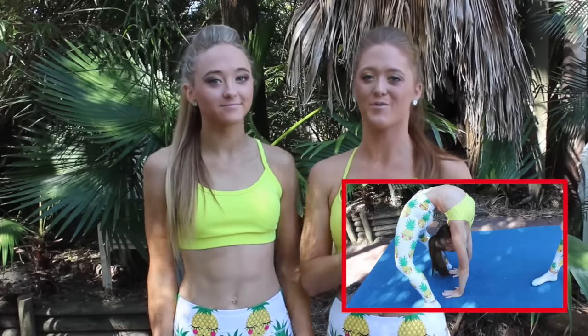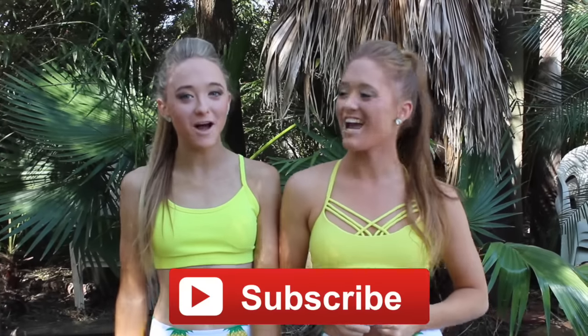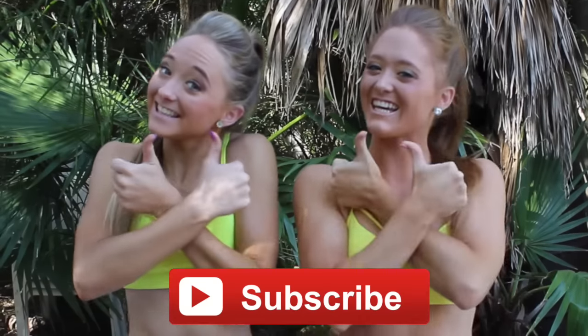Hey guys, I'm Tegan. I'm Sam and we are the Ripka Twins. Welcome back to our channel. In this week's video we are going to show you guys how to do a bend back, or a back bend, or a bridge — whatever you want to call it. But before we do that, be sure to subscribe if you haven't already and give it a big thumbs up if you like it.